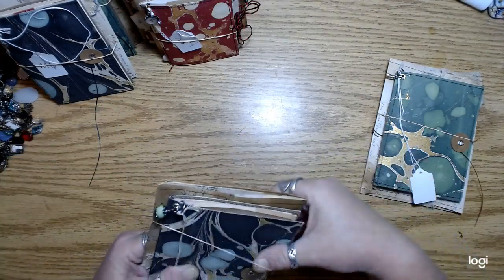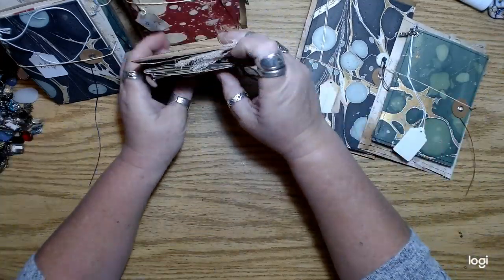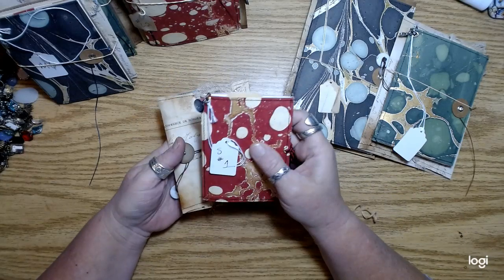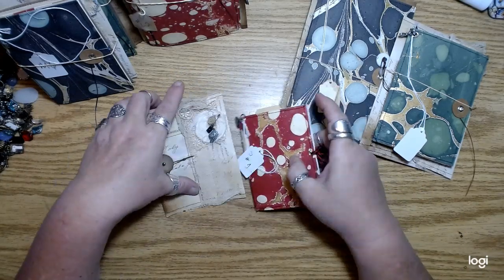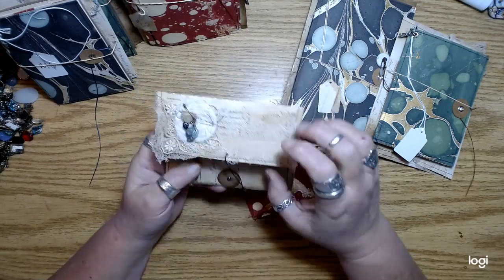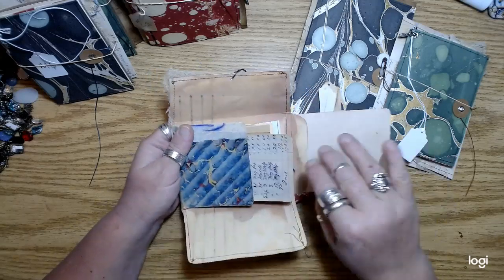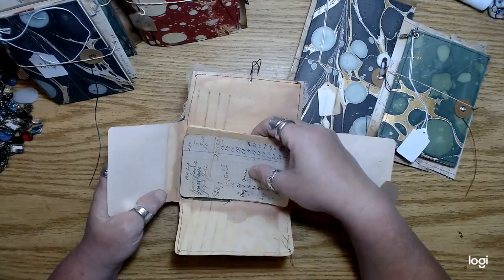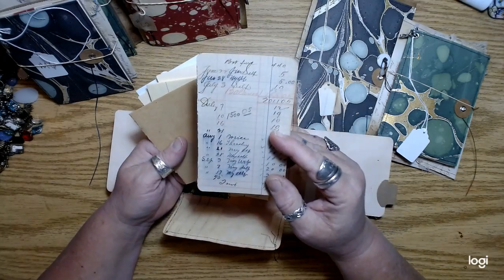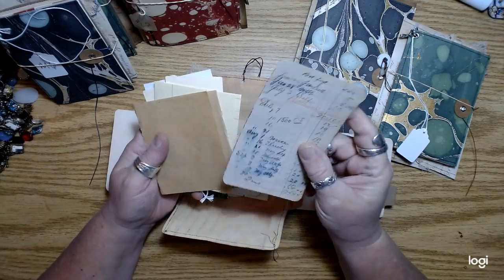Okay, so this is a large one, this is a medium. Let me show you small and tiny. So this is a small one — here's the envelope, and they're pretty full. There's a lot of good stuff in these. Some of the smaller ones, I did put one of my notebook tags in there from some of my little mini notebooks.